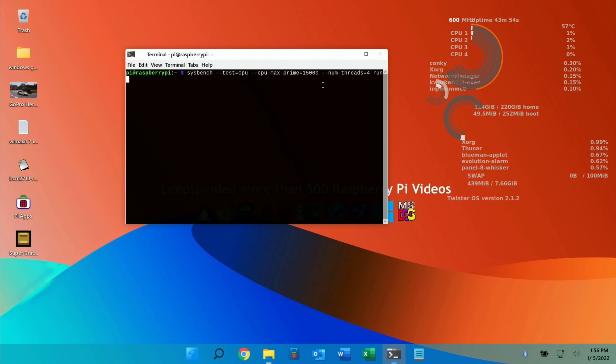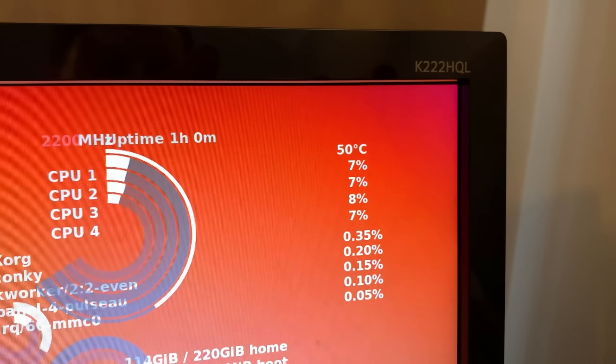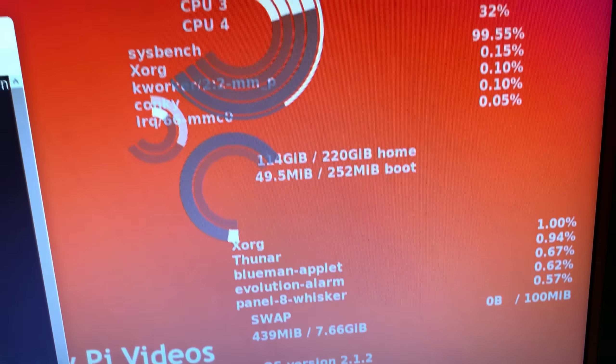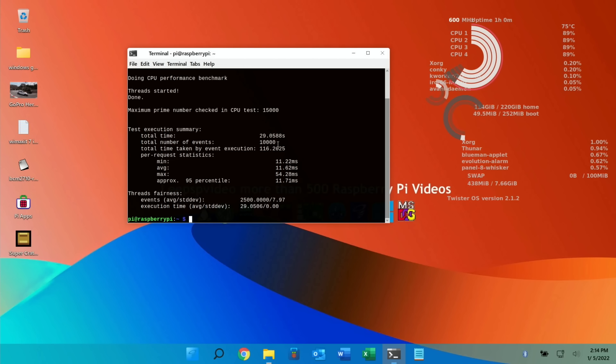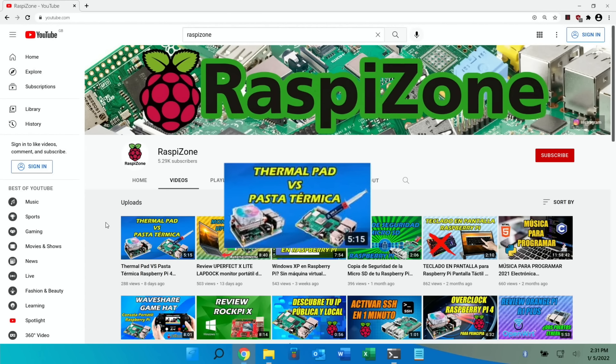I'm going to switch back to camera to show you the fan coming on. Currently running at 50 degrees — let's hit return and see how quickly the temperature ramps up. I can already hear the fan come on, and it's already at 69 degrees. The fan goes back off when the Pi drops to 50 degrees in this setting. It finished up at 75 degrees, but this is mainly just to confirm everything is working since the thermal paste is arriving from Amazon tomorrow.